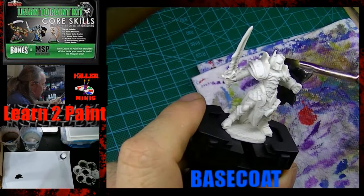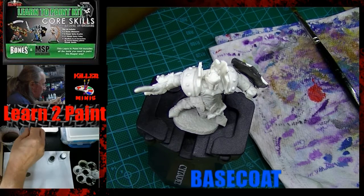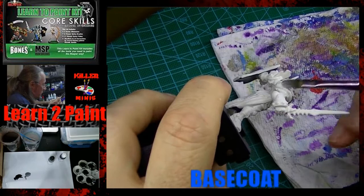Here we're painting the underside of the shield black, and then coming in with Blade Steel. This particular model is a lot of metal — it's almost a full body suit of armor. If you get this kit and go to paint this, you're going to notice that the metallics in this kit are the weakest item in the overall kit.